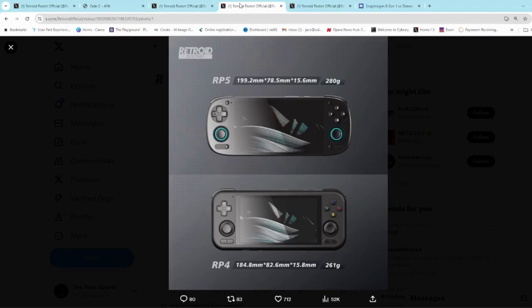They've also released an image of a size comparison to the Retroid Pocket 4. We can see that the RP5 is going to be a little bit larger and a little bit heavier, though not too much — I think it will still be quite portable.